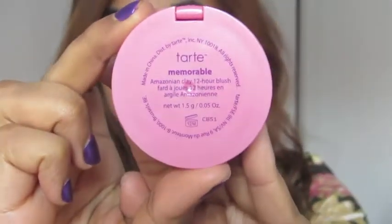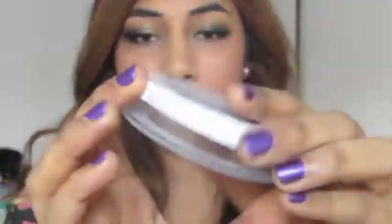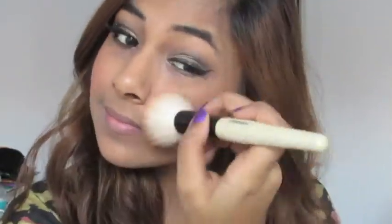Now I'm taking my Tarte blush in the shade Memorable and with a very dense brush, applying that to the apples of my cheeks. Then with a stippling brush, I'm blending out the blush a bit so it's not too intense. Then taking my Hula Hula Bronzer from Heart Candy — which I use as a highlighter — I'm picking up some product with a fluffy brush and highlighting the very high tops of my cheekbones.